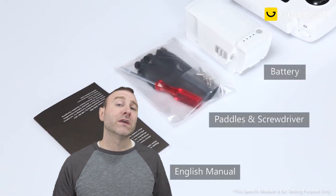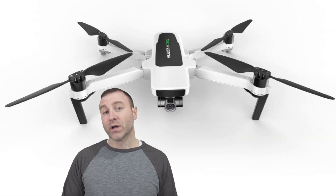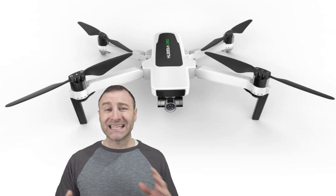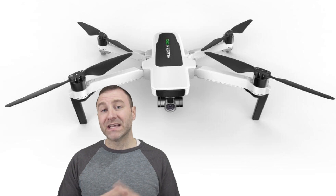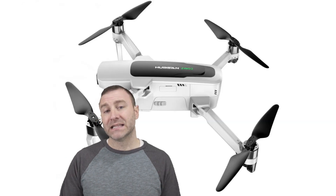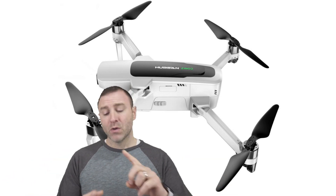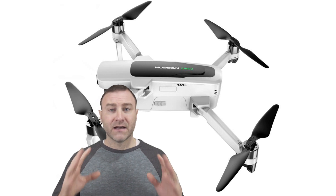Let's talk about what you're getting with this new Hubsan Xeno 2. It is definitely an upgrade over the original Hubsan Xeno. The Hubsan Xeno, when it was released, had some glitches and it wasn't the best flying or operating drone, but they did address those issues with some firmware updates. Now they've also totally remade this Xeno 2. We've got a bigger battery, a longer flight time, and a farther range.